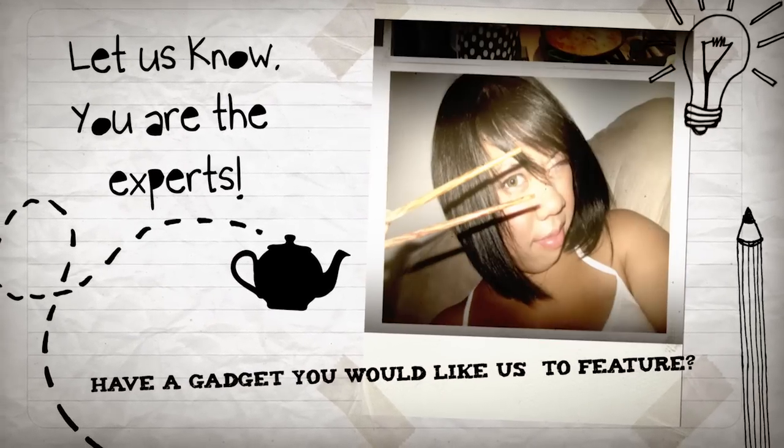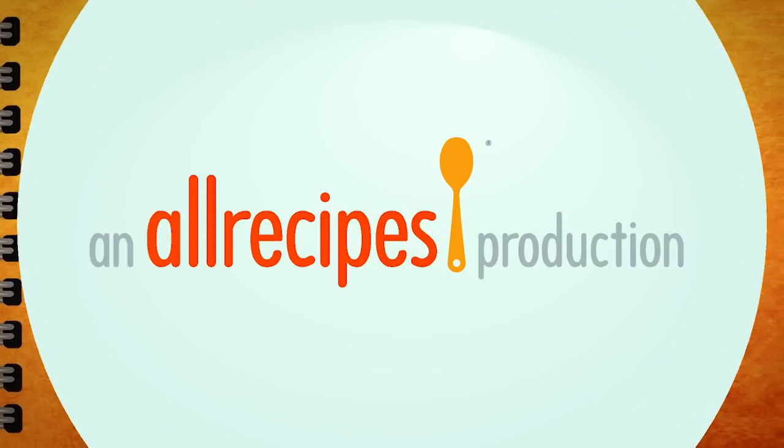Have a kitchen gadget you want to share with the Allrecipes community? Let us know — you're the experts.